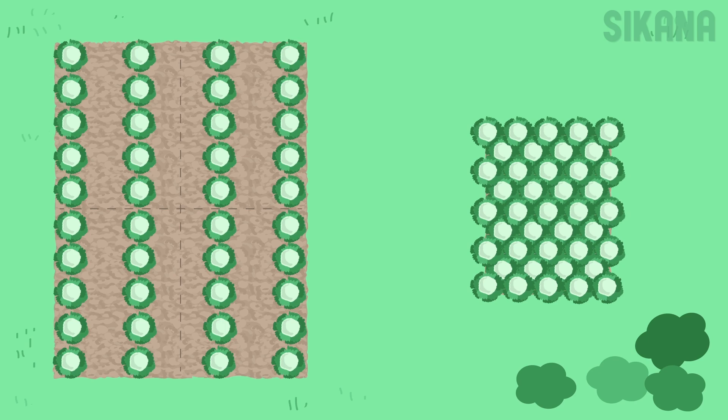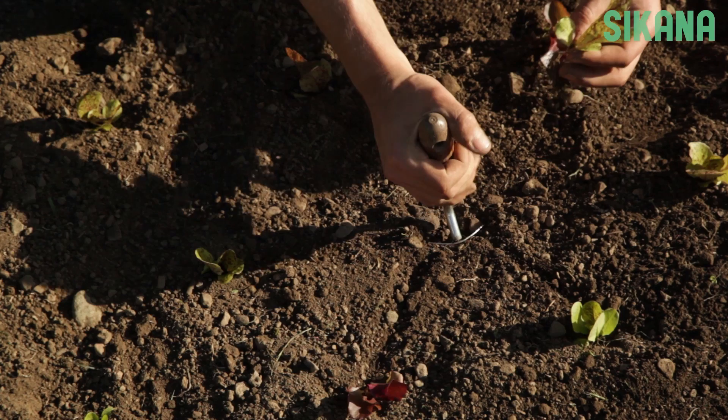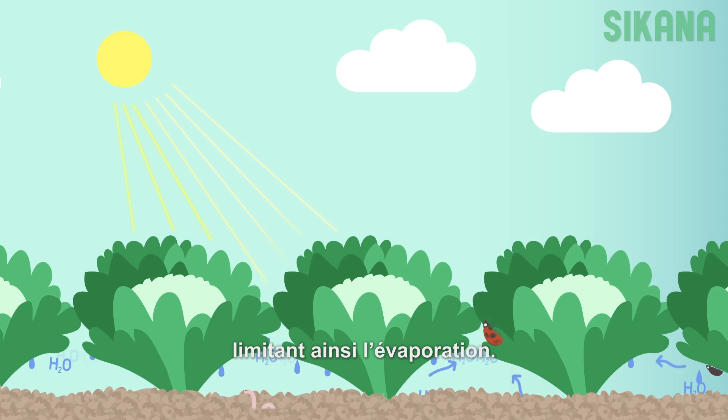So this means that we have close plant spacing. We use offset spacing. So if you have a dice, like you throw, and the side that has 5 dots in it — well, that's how all the plants are. They're so close together that when they're mature, their leaves touch or barely touch. It shades the ground, further conserving water.